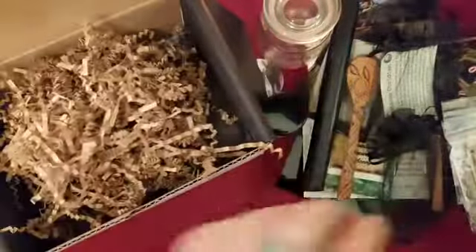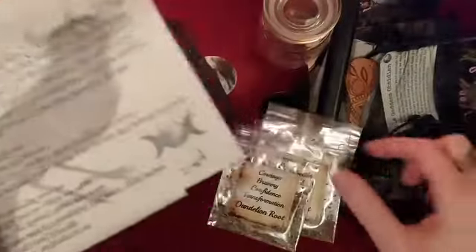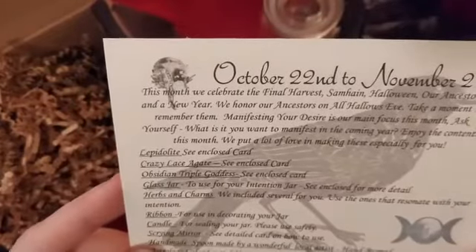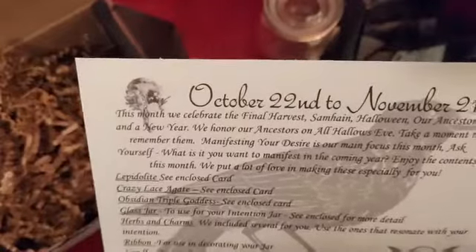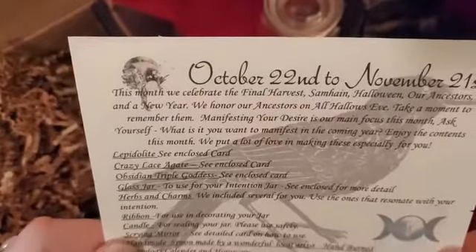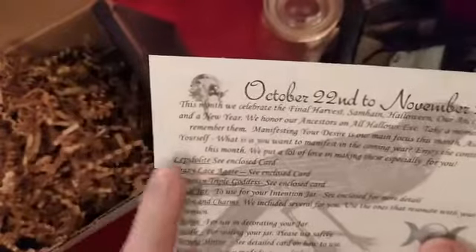I think that's everything. Let's look at our paperwork — I apologize again, I usually like it to be a surprise for me and you at the same time, but my husband kind of destroyed that. So: October 22nd through November 21st. This month we celebrate the final harvest, Samhain, Halloween, our ancestors, and the new year. We honor our ancestors on All Hallows' Eve. Manifesting your desires is our main focus this month.